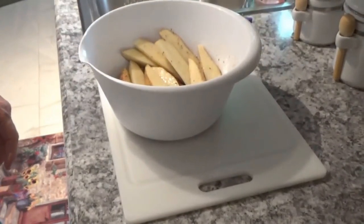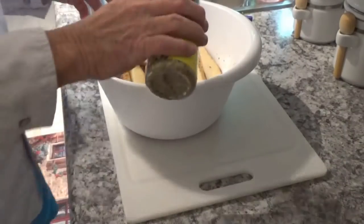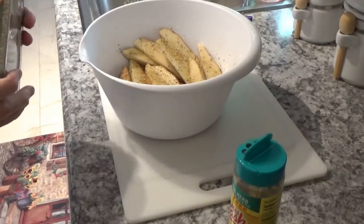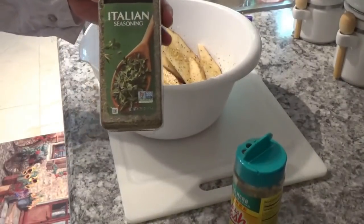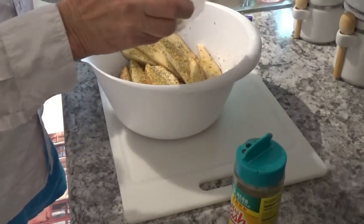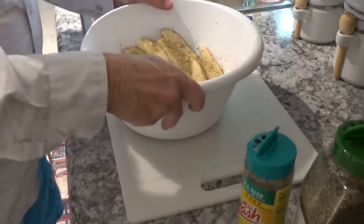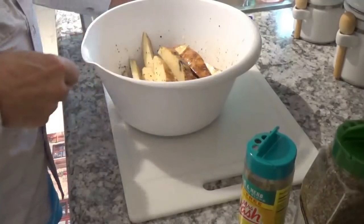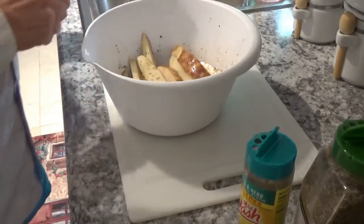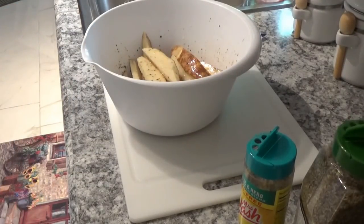Now I'm going to take some of this Mrs. Dash here — this garlic and herbs — and sprinkle that in there. Now I've got some Italian seasoning I'm going to put on it as well. Like I say, you can use about what you like, but this is a good blend right here. Now we'll shake them up again to get some on all of them. I see another bad spot on a potato — I've got to cut that out. There, now that looks much better.